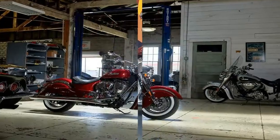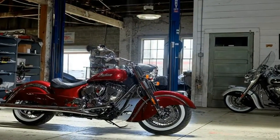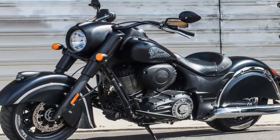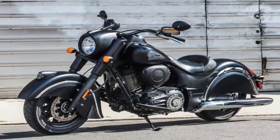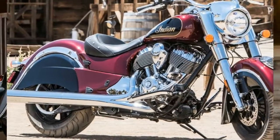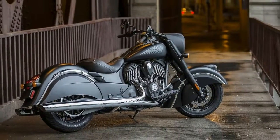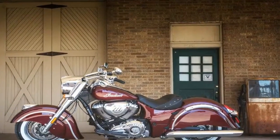Like the Chief and Chief Dark Horse, a solo bucket seat is standard on the Chief Classic. Underneath lurks a network of electronic rider assists, including a tire pressure monitoring system, keyless ignition with push-button start, cruise control, and anti-lock triple disc brakes.